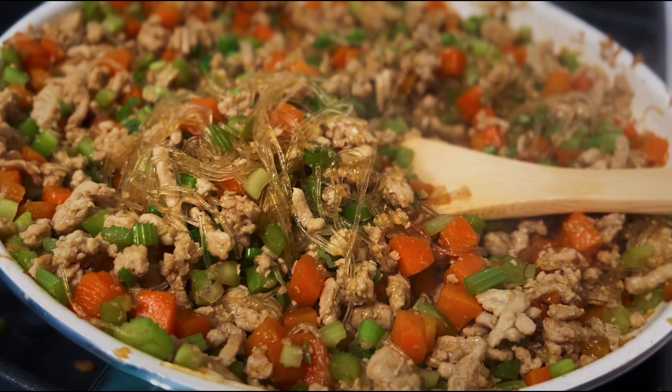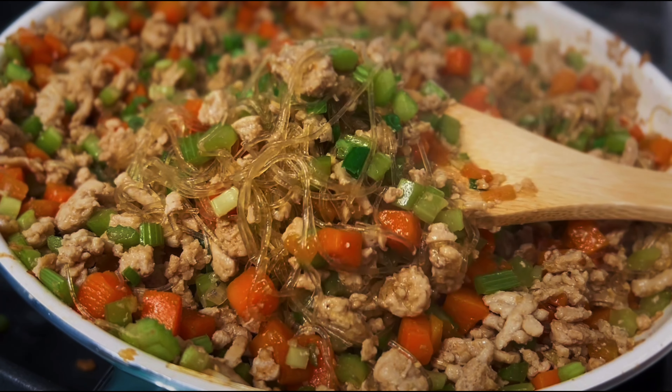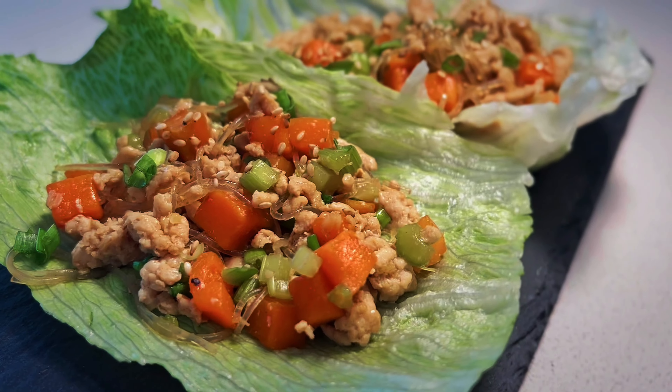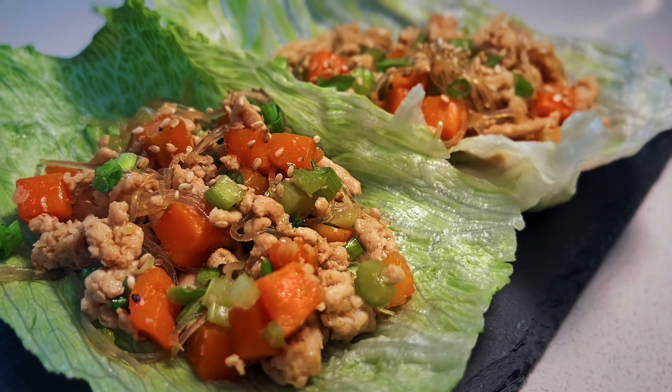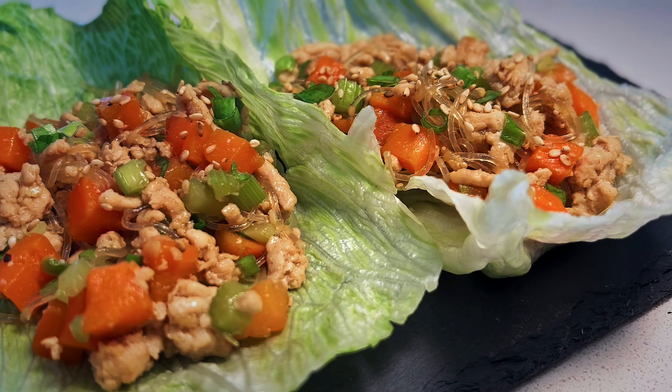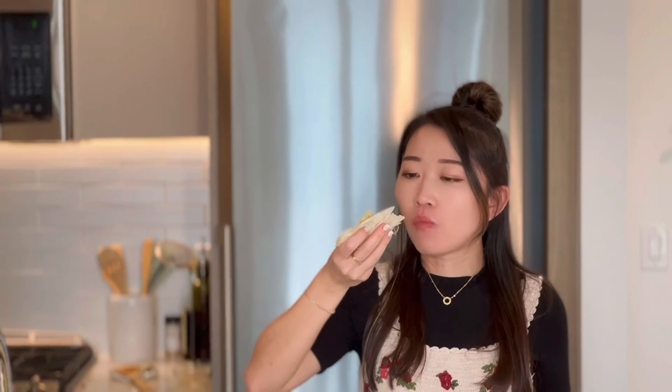There we have it — this super easy and super delicious lettuce wrap that you can make at home with very easy ingredients. It can also be served over white rice as a dinner dish. Thank you for watching! If you like this video, please subscribe to my channel and give me a thumbs up, and I will see you in the next one.